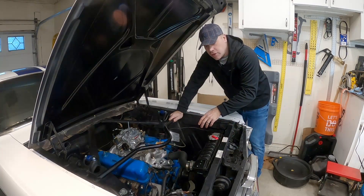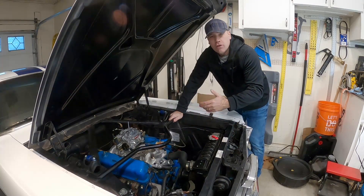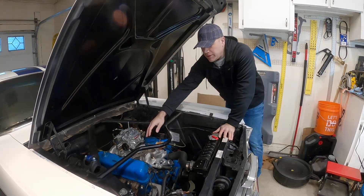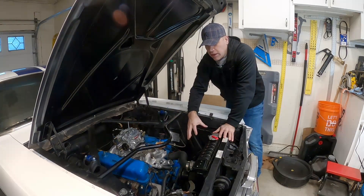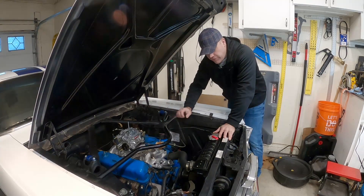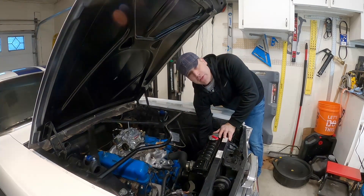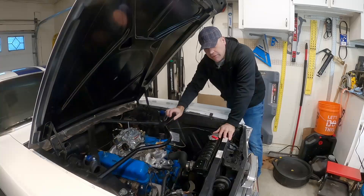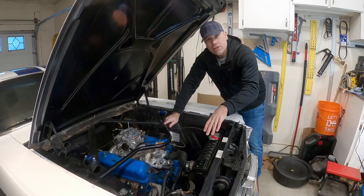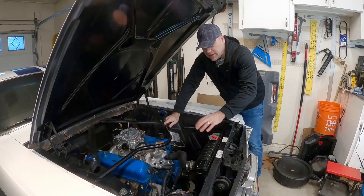To do the water pump on a 289, the first thing you need to do is obviously drain the coolant. I'd already actually drained the coolant from this car, but for those of you unfamiliar, there's usually a little valve on the bottom of your radiator — just turn that valve and you can drain all the coolant out.